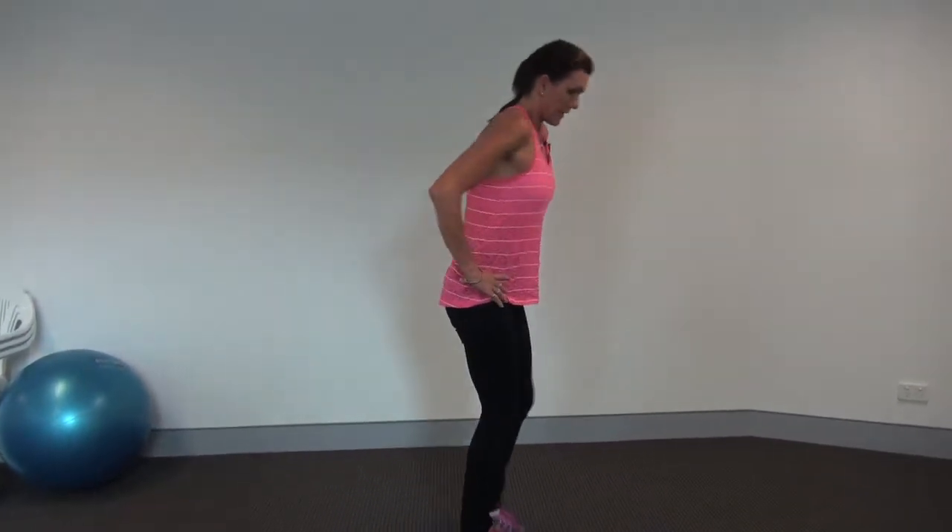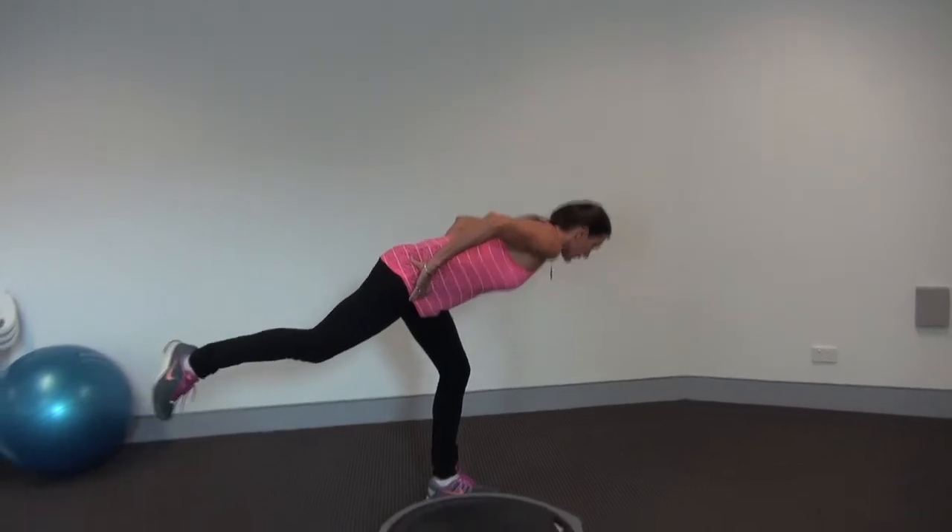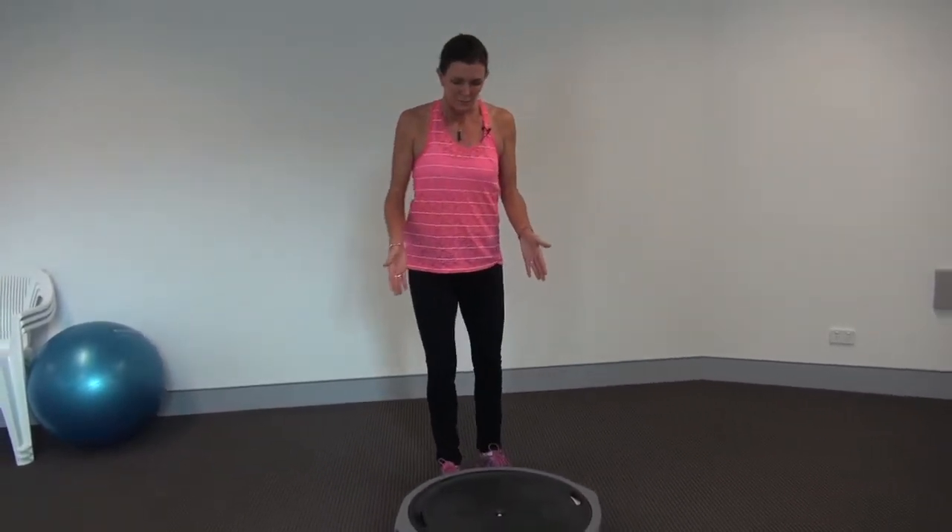Once you've mastered that and you're confident you can do it easily on both legs — coming down and up and doing repeats — we move on to the BOSU.